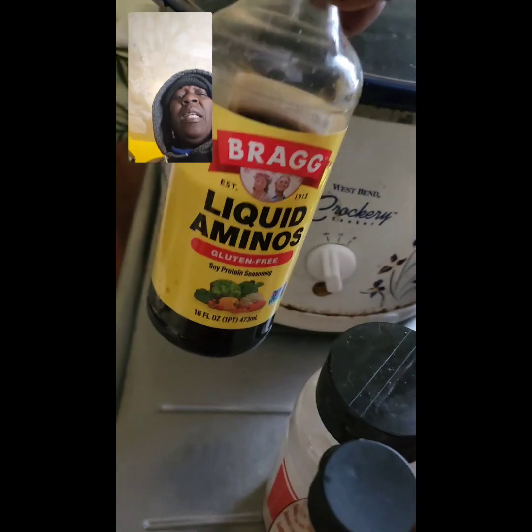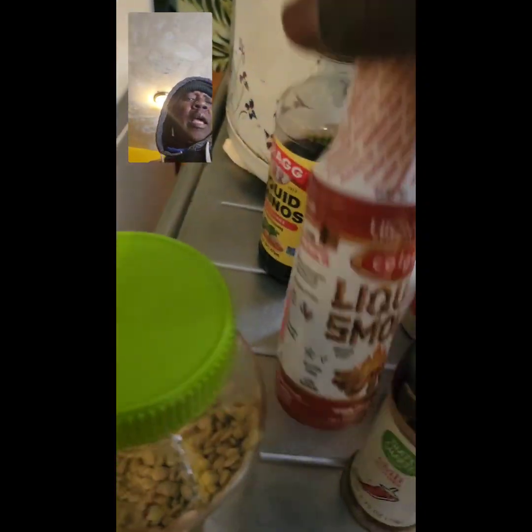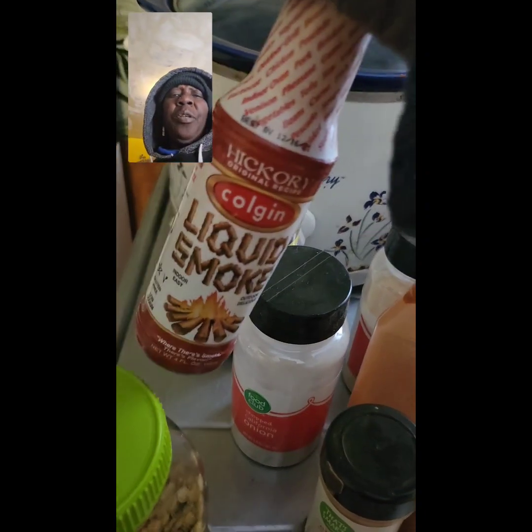I have onion powder but I decided to use onion flakes, and my red pepper flakes, and all of my dry ingredients — red pepper, crushed red peppers, cayenne, smoked paprika, garlic, onion powder and stuff — and liquid aminos and all my liquid that I used the rest.